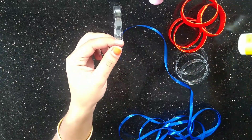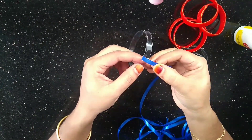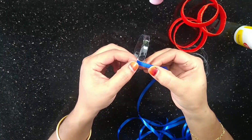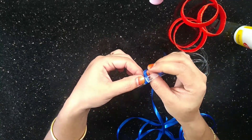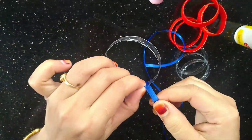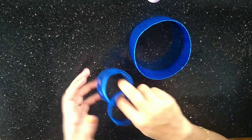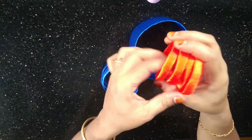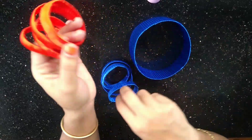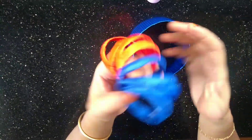4 rings of the same color. Now I am going to use the knife.